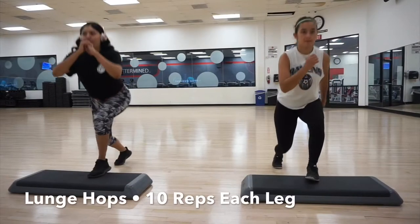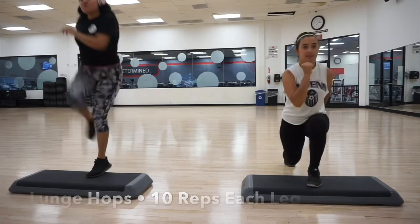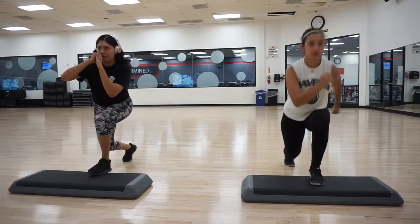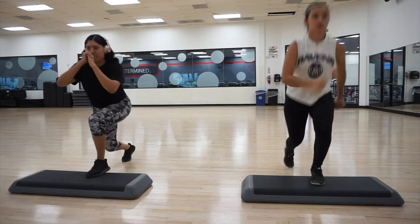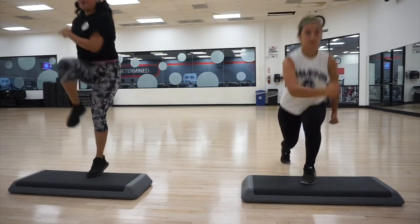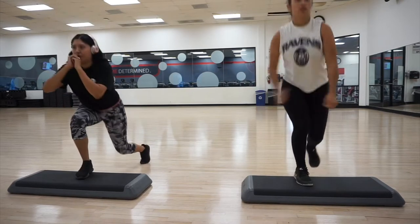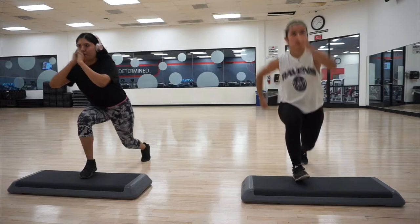We're doing three sets of each, and then 10 reps of each exercise. To begin this circuit we're just starting off with some lunge hops on each side. As you can tell, keeping the balance once you come back down is pretty hard, but it is a really good exercise — it burns the glutes. Go ahead and do 10 on each side.